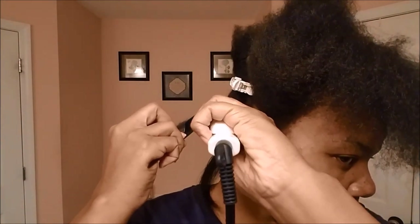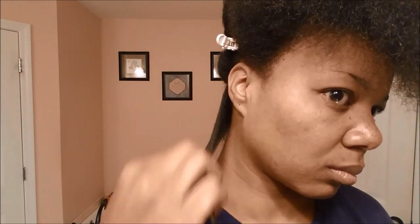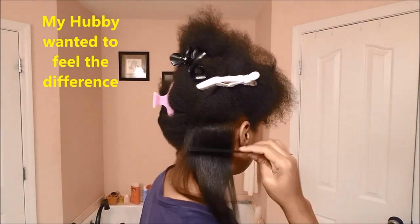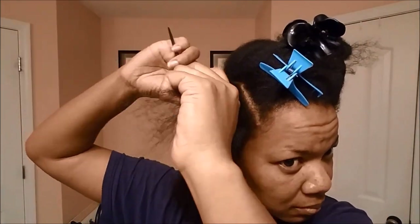I'll also be linking below the video I followed on how to apply the Chi Infra collection to my hair. My husband came in for just a moment to feel the difference between the Chi and the Itay. To me it actually feels much softer and silkier.